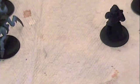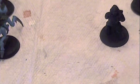Hello Internet and welcome to another episode of Painting with Rob. Today we will be looking at dry brushing.